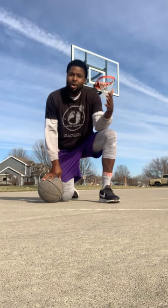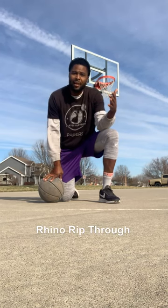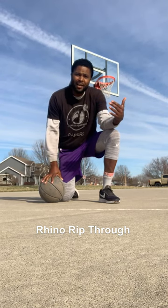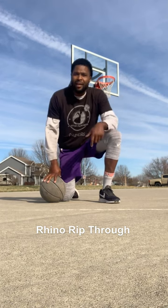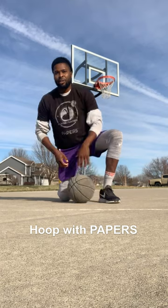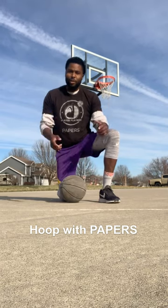Today we talked about that Rhino Rip-Through. If you want to get better, make sure you practice, practice, practice. You guys got to put in work every day. So if you want to learn basketball, make sure you tune in and watch Hoop with Papers.